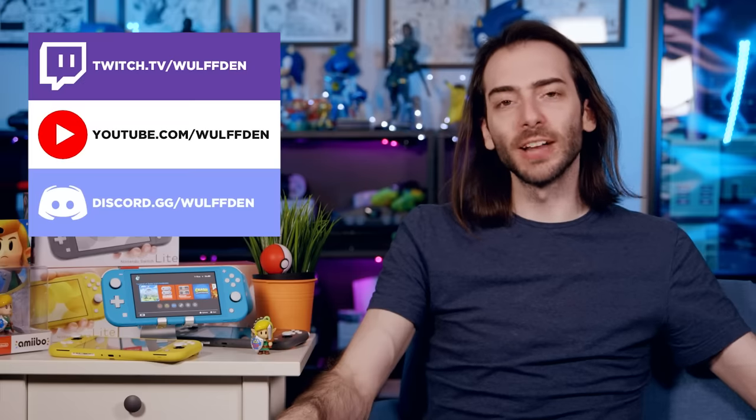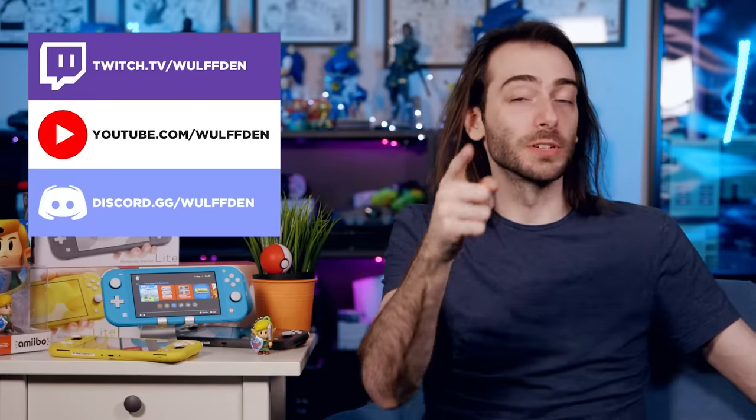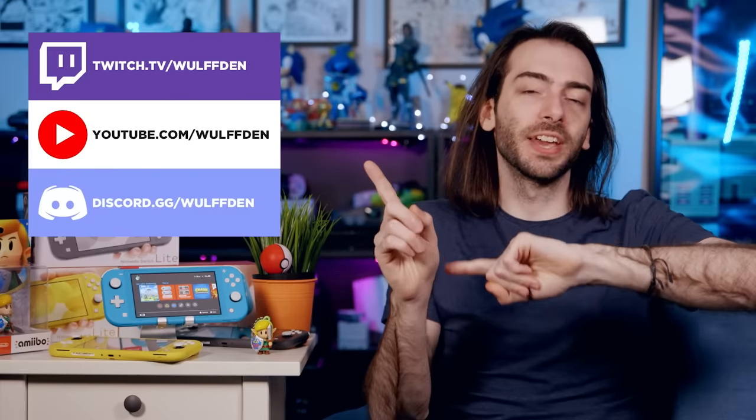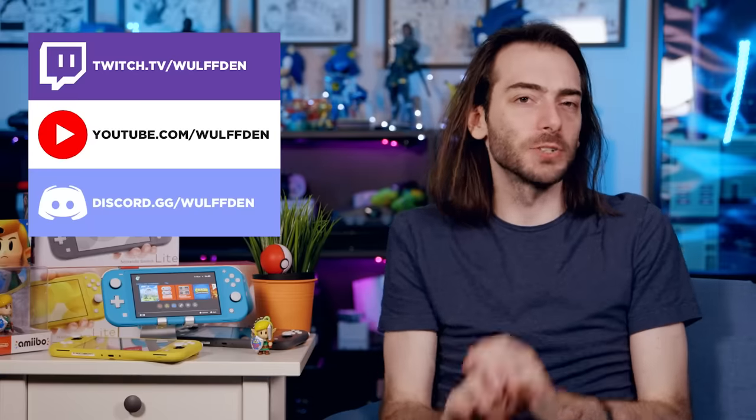We have new videos and livestreams all the time. WulffDen Live every Wednesday at 8 p.m. Eastern on YouTube, and Twitch streams at twitch.tv slash WulffDen. If you support us on YouTube by clicking the Join button or on Twitch, and link those accounts to Discord, you get into our supporter-only Discord — private chat time, early videos, and multiplayer games with us at least once a month. But the most important and easiest thing you can do to support the channel is just subscribe, and share this video with a friend who might be interested in the Switch Lite.